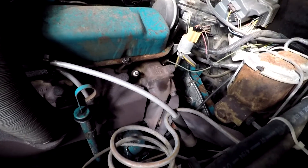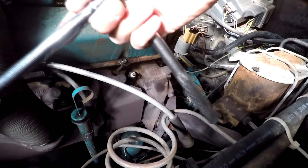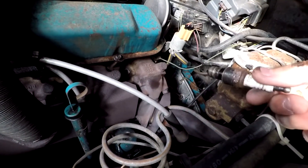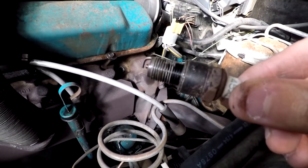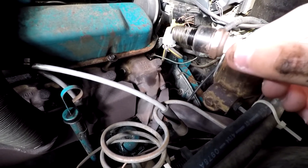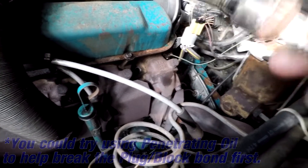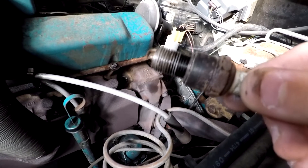And now we're going to go ahead and use our socket here, along with a little extender and our socket wrench, and we're going to go ahead and back this guy out and remove it. And just like that, we've removed this guy. It was a little firm to get it out at first, so just kind of give it a little nudge. Maybe even if you have a small breaker bar — you don't want to use too much force. If it's too hard to get out, you might want to try a different method because you don't want to screw up those threads or break anything off.